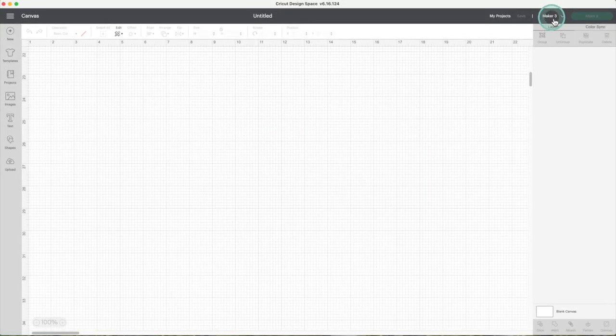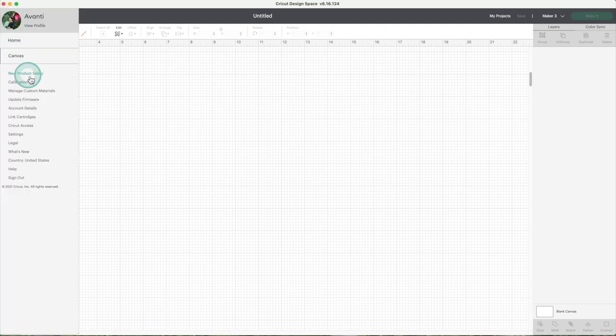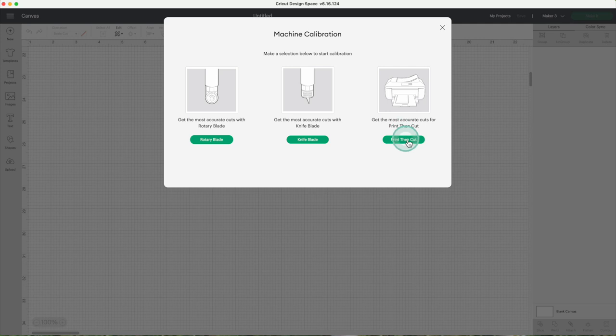Now I'll show you how to calibrate your machine when using the print and cut feature. This feature is available in Maker 3, Maker, Explore 3, and the other machines from the Explore family. For this demonstration I'll use Cricut Maker 3. Go to the menu, click on calibration, and select print then cut.